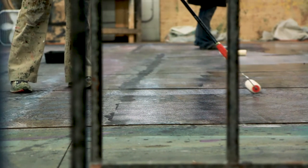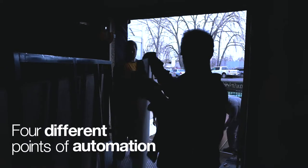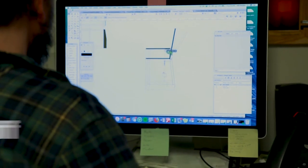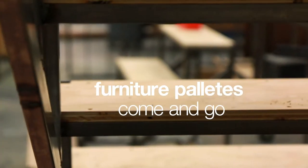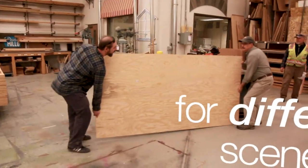There's street scenes and we have four different points of automation where things move on and off automatically. Furniture pallets come and go for different scenes and that's all automated.